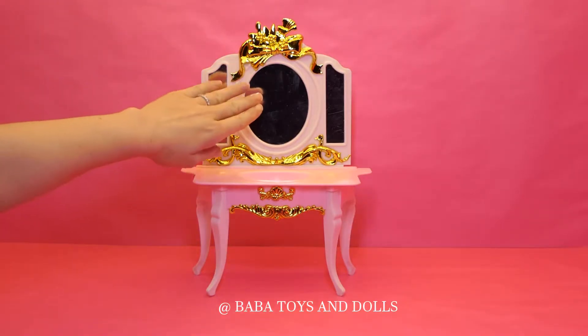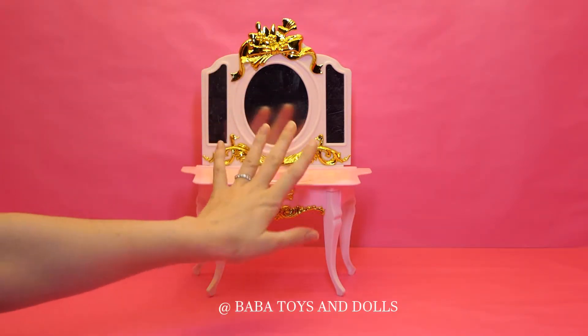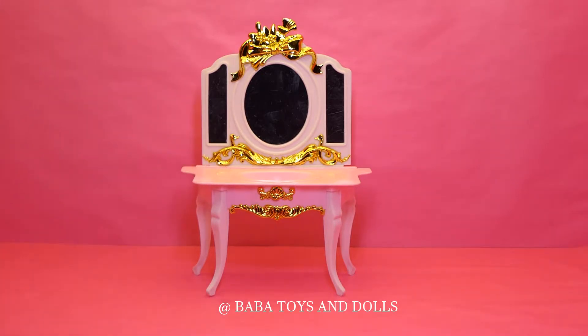I've got this beautiful mirror with beautiful gold decorations. Pink sink and white legs. Perfection.